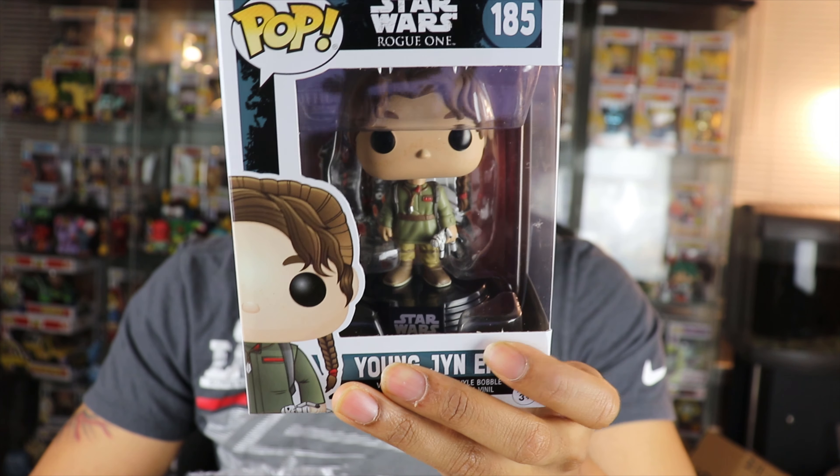So far, these are both commons, which is a good thing because most times if there's something in a protector and everything else is commons, that means it's got to be good — because it's a $100 box and they have to make their value up with most likely one pop. So this next pop is a common that's not highly valued, meaning that one in a protector is going to be pretty good.